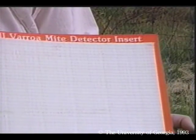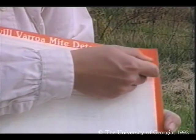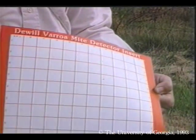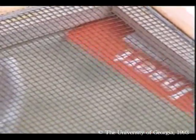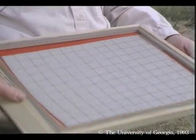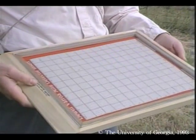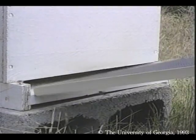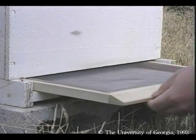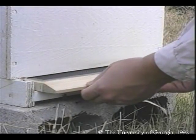Another test uses detector boards — pieces of heavy paper or cardboard with an adhesive upper surface. Place the detector board under a one-eighth inch wire screen. Place the assembly inside the hive on the bottom board, leave the detector board in the hive for a few days, then inspect it for mites.